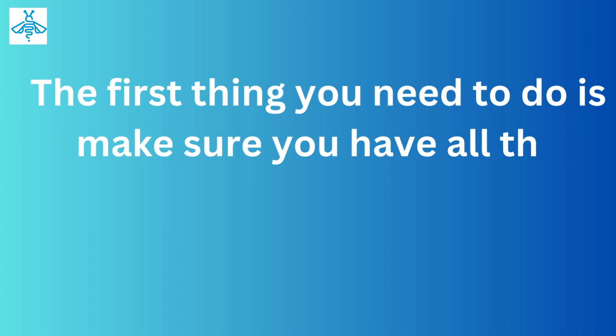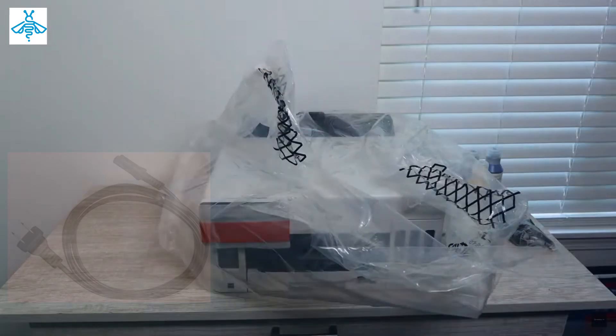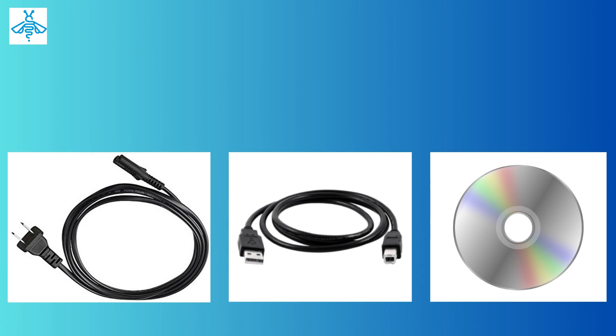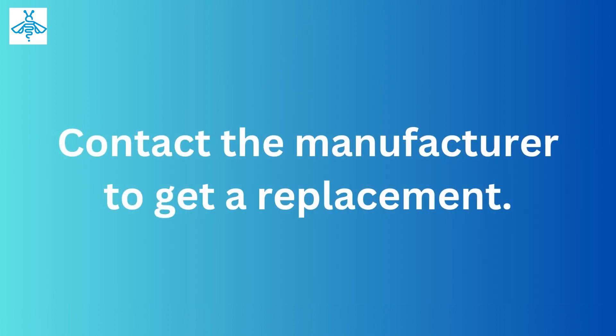The first thing you need to do is make sure you have all the necessary accessories for your Canon MAXIFY GX4020 printer. Open the printer box and look for a power cord, USB cable, and setup CD. If any of these items are missing, contact the manufacturer to get a replacement.